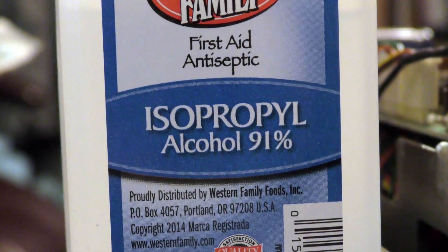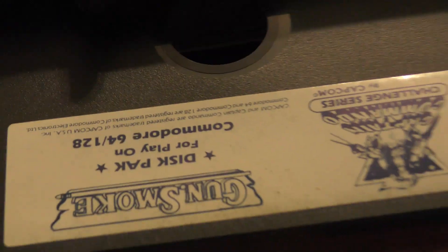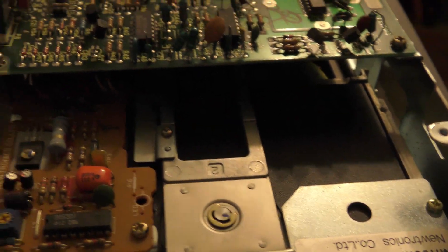I'm going to use some rubbing alcohol and cotton balls or Q-tips — I like to use Q-tips. Stick the disk in, and when you close it, it's going to just spin.